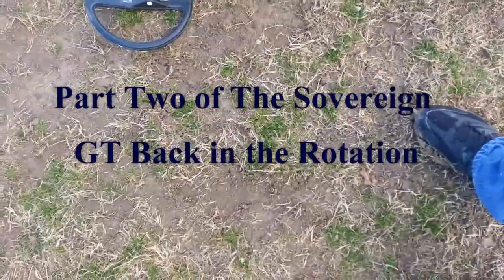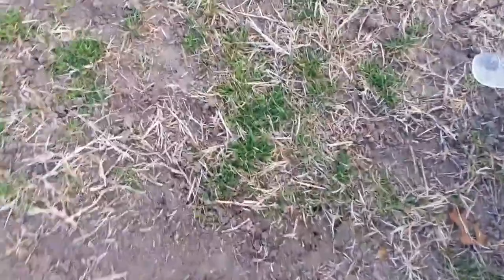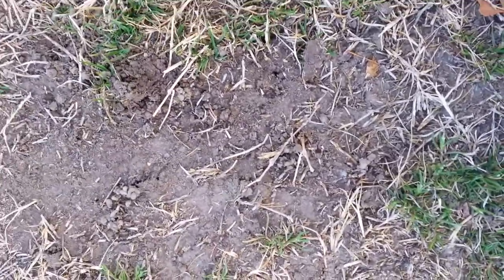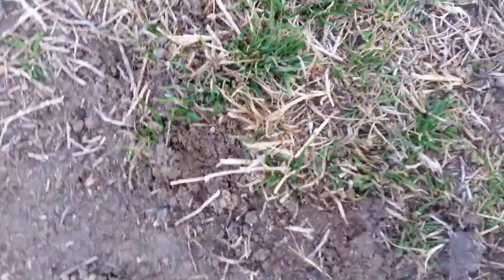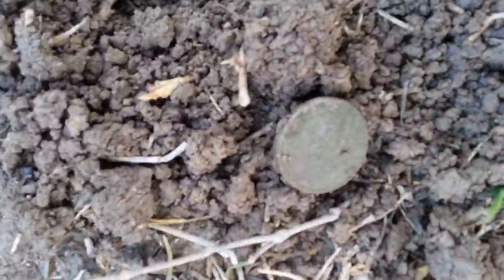Here we go, this is one of my few attempts at a live dig. This is the first 180 signal I've got, hoping it's not too deep. It says right there — here we go. That wasn't very well done but my first live dig. Okay, that's cool.